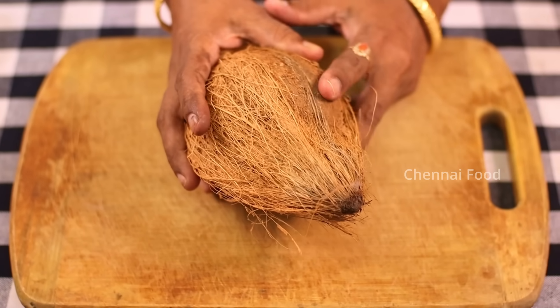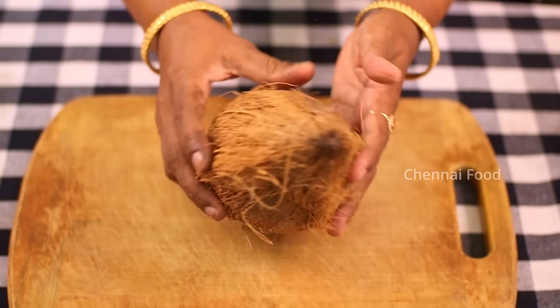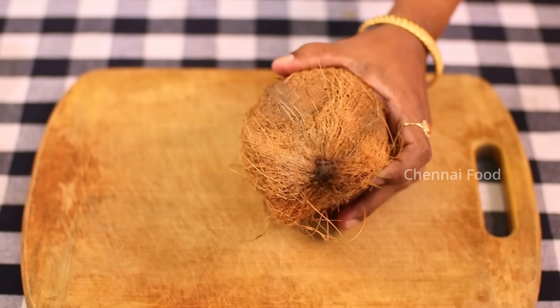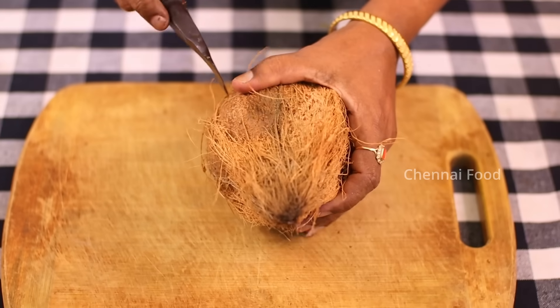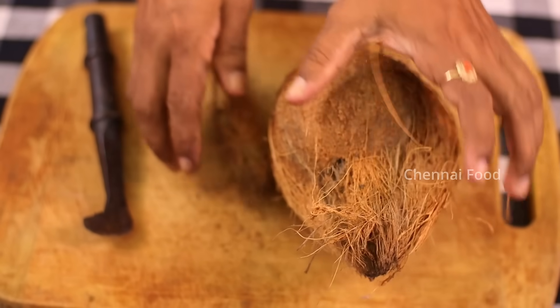How are you doing? For this recipe, I am making a thangai. I am making a good thangai and we are making a thangai together.